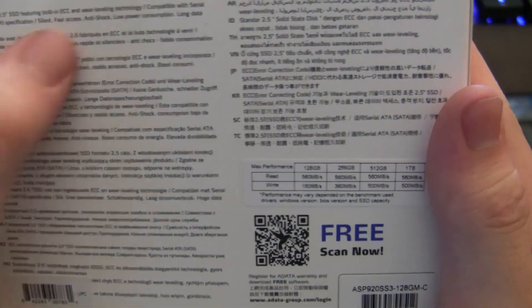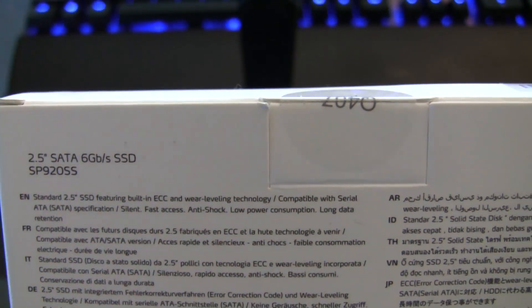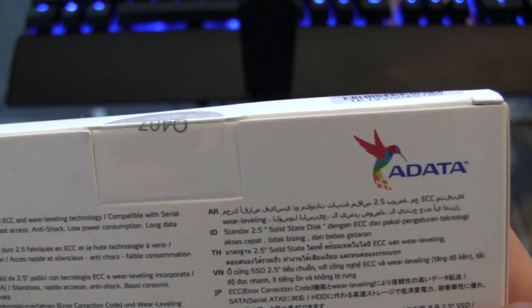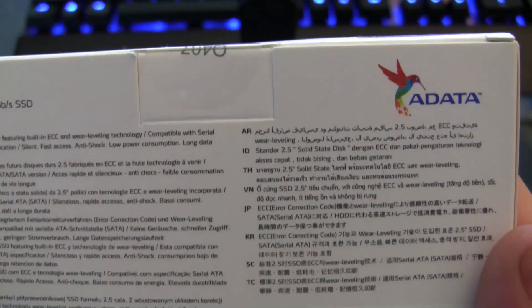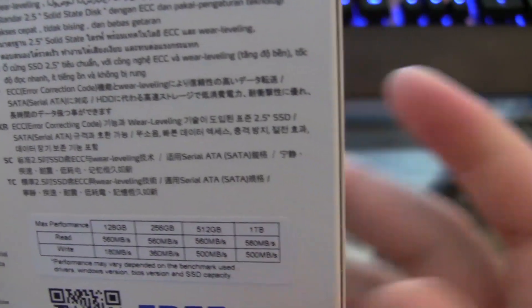Flipping over to the back, we have everything in English up here talking about what it is — built-in ECC and compatible with SATA technology. It has the info in pretty much every single language. And over here we have the max performance specs.